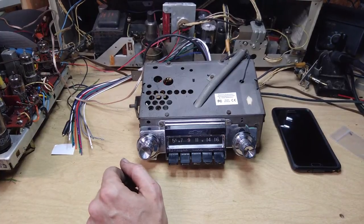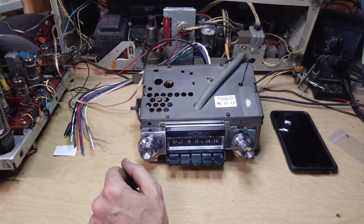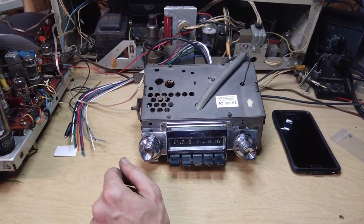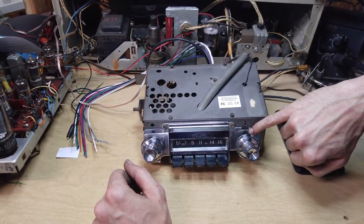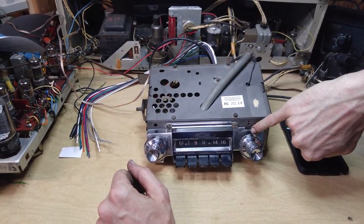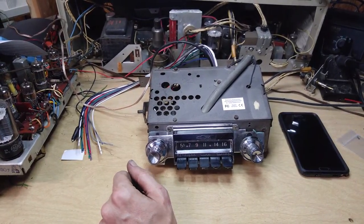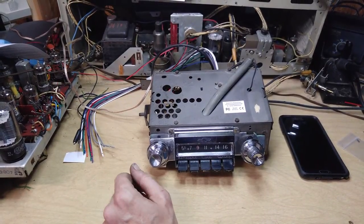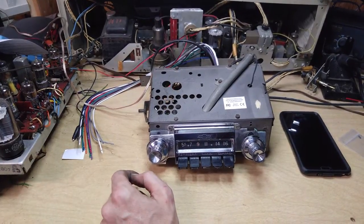What's particularly interesting about this set is that it is capable of allowing you hands-free telephone calls while in your car. On this particular radio, this spot right here is where the microphone is located — very discreet, and it's perfectly capable of picking up your voice wherever you're at in your car, provided there isn't a lot of background noise.